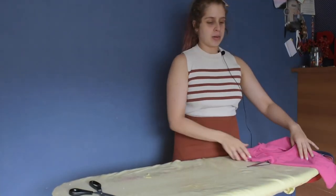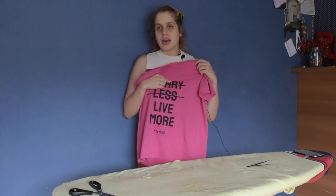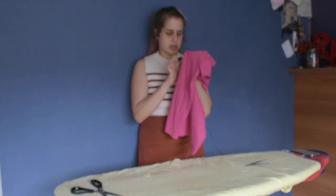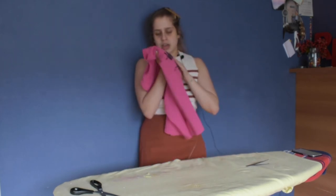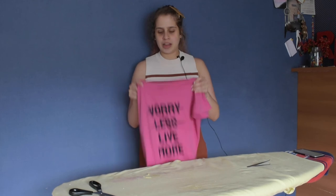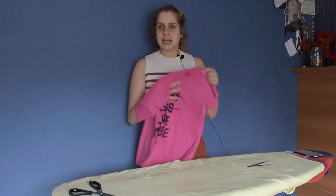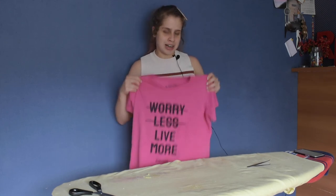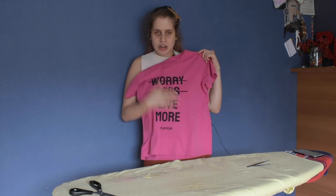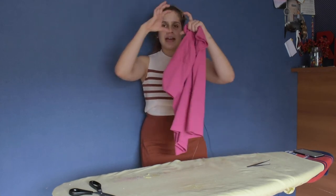So this pink t-shirt — it's screen-printed, not a vinyl transfer, so there's no removing the writing with heat. The only option if I want to get rid of the writing is to cut it out. You might think that's insane because the text goes up to my chest, leaving a big hole, but what I want to do is cut around it and add a drawstring so it ruffles up in a circle.